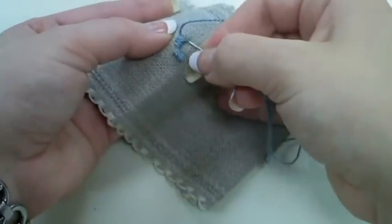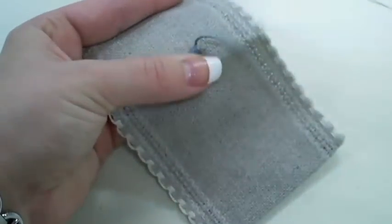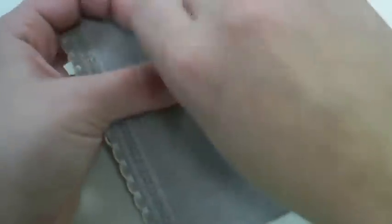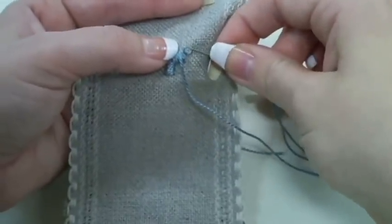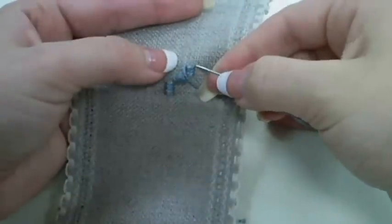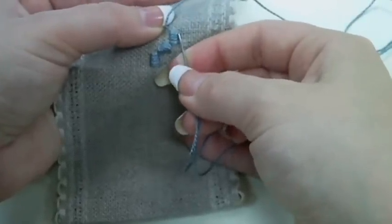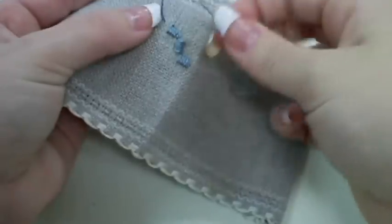As I continue stitching you'll be able to see a pattern emerge. Keep in mind, once one Kloster Block is completed you'll be alternating directions.